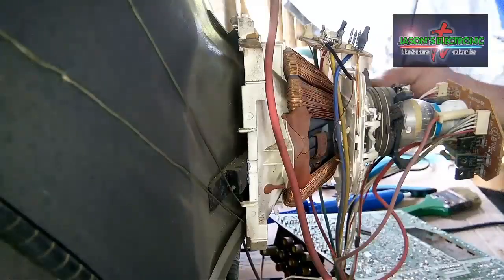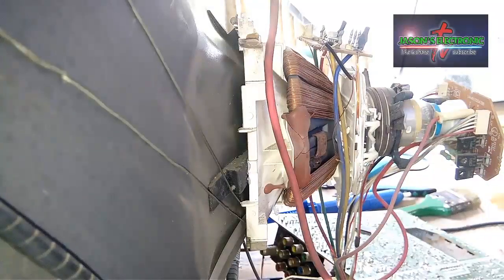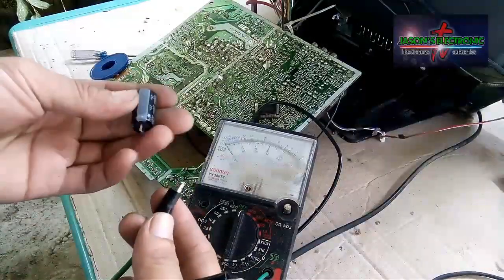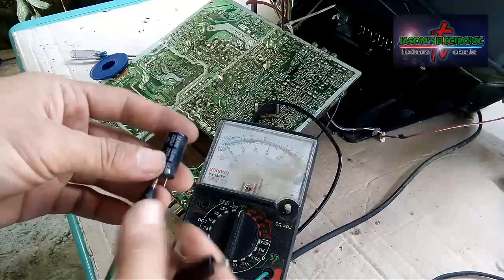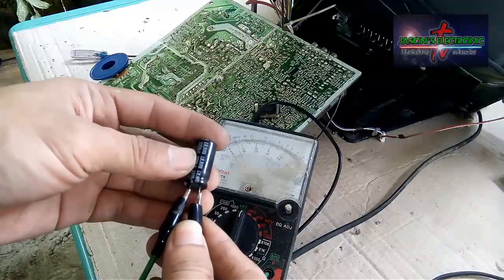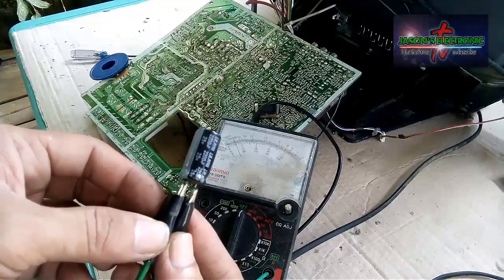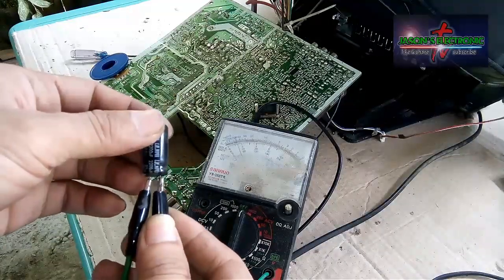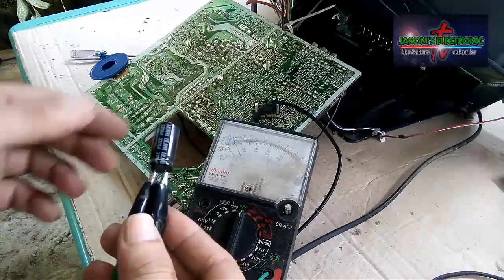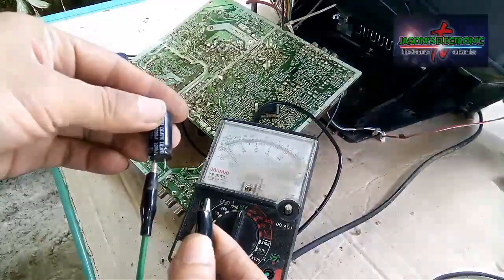Ang nadugtungan na natin at naikabit na rin natin sya sa kanyang pinaka terminal. Ito namang damage na kapasitor, itetest natin sya sa ESR DIY. Kung mapapansin natin sa tester natin, yung pointer nya is napakataas yung resistance.